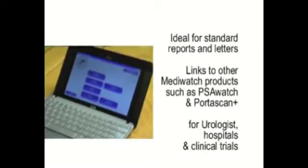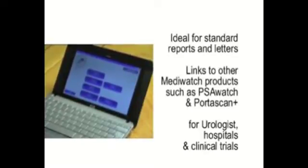Examples of recommended users include urologists' offices, acute hospitals, users requiring reimbursement evidence, or clinical trial sites.